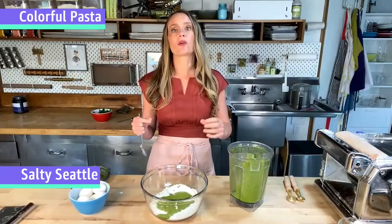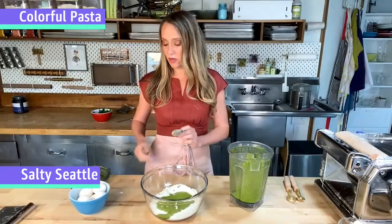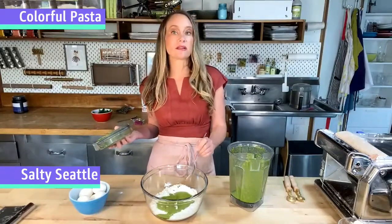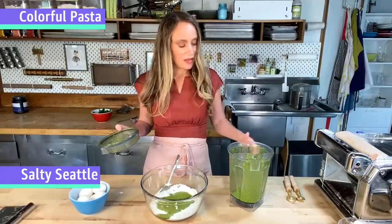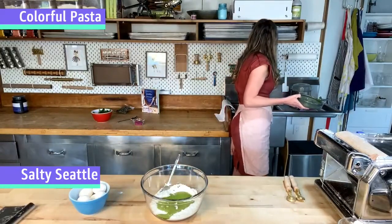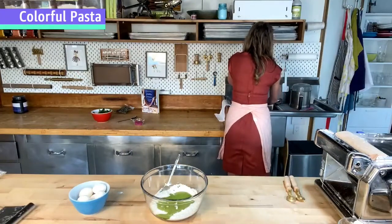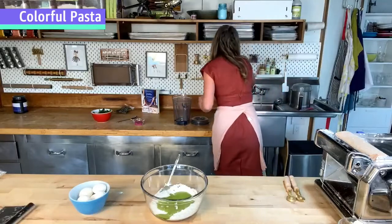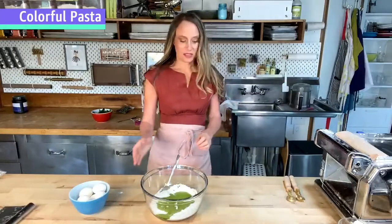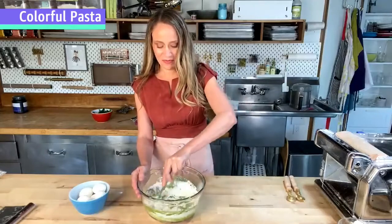The rule of thumb is about two-thirds of a cup of liquid — whether from eggs, your color puree, or water — to two and a quarter cups of flour. If I need a little more flour I can add it as I go. I'm going to give this blender bowl a quick rinse because in addition to making the green, I want to make that fuchsia color we talked about, so I don't want the green to contaminate the blender.